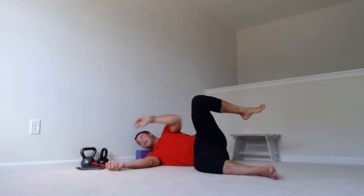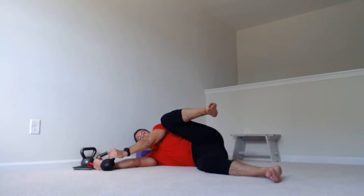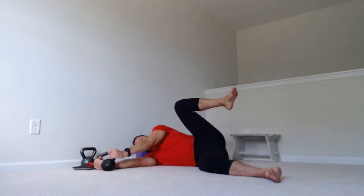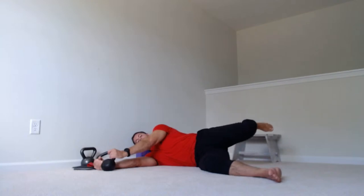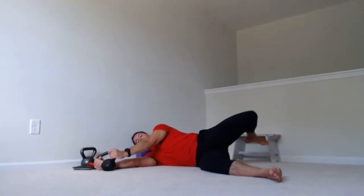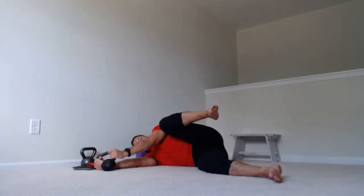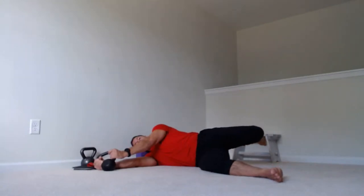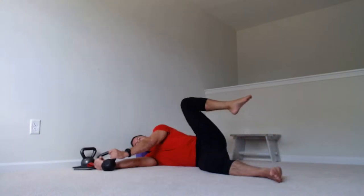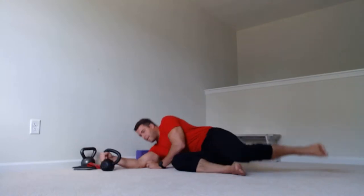You can also hold onto a kettlebell to create even more irradiation. Flexion, abduction, or push into a wall — internal rotation all the way around — then extension, abduction, all the way to flexion. Do one more rotation each way, squeezing that ball through extension and abduction all the way to flexion.